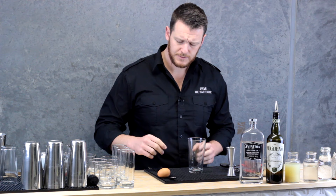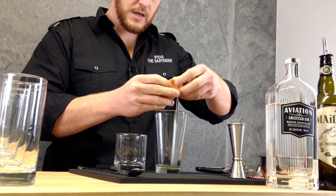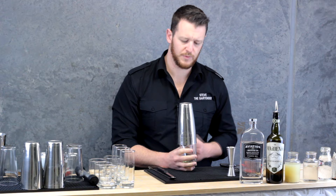Because we're using egg white, I'm going to dry shake to start with. So I want to grab our Boston glass and get half an egg white — I'll just crack this egg over the top. You want to shake the egg white by itself just to emulsify it. A neat little trick is to add one single cube; this one cube is going to help that stainless steel chill down and contract a little bit and make a nice tight seal. So I'll give that a quick shake.